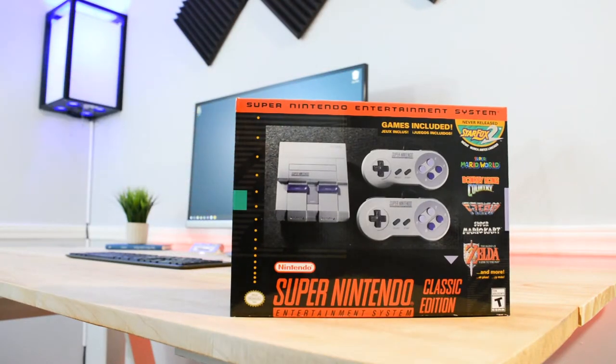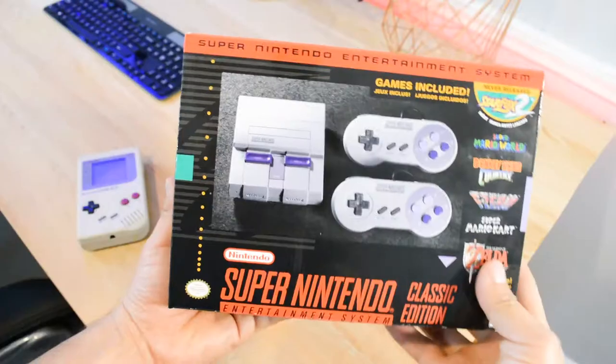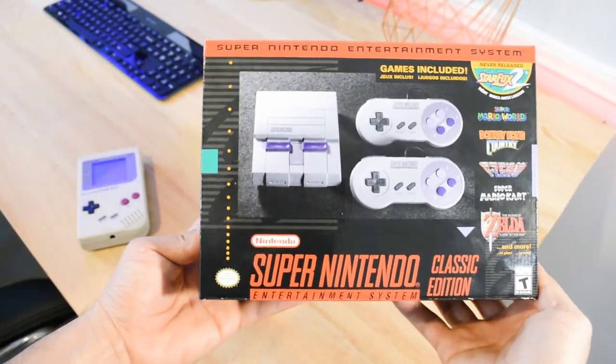What's up YouTube, MextechGuy here. Today I'm bringing you something really special and dear to me, and that's the release of the old, well technically new, SNES.